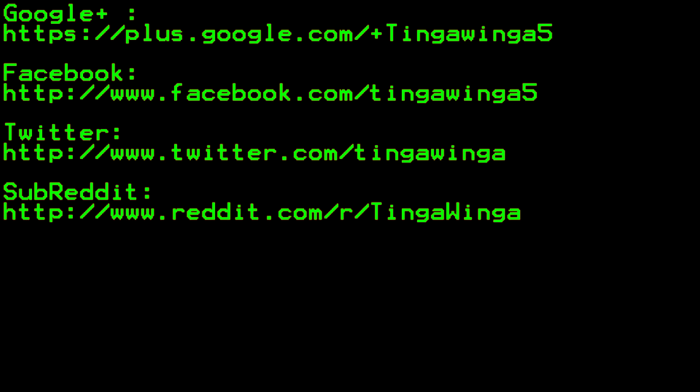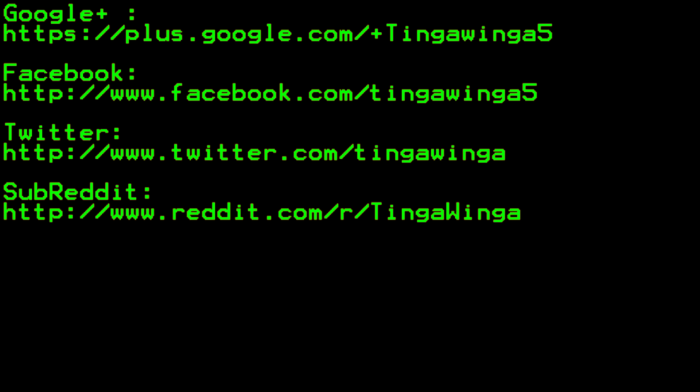If you want more videos on this, go to my Life in Thermal channel — I'll even post a thermal version of this video. Let me know what you want to see in thermal. Thanks for watching everyone, I'll see you next time.